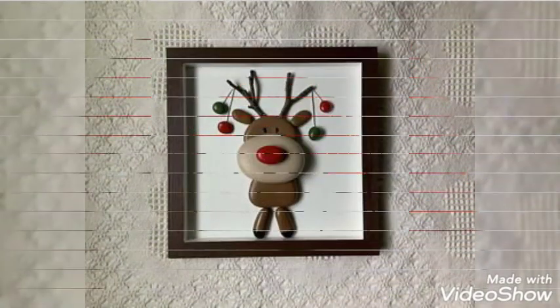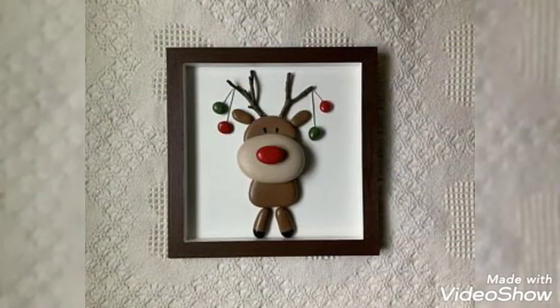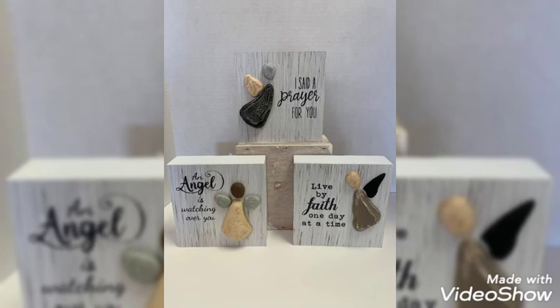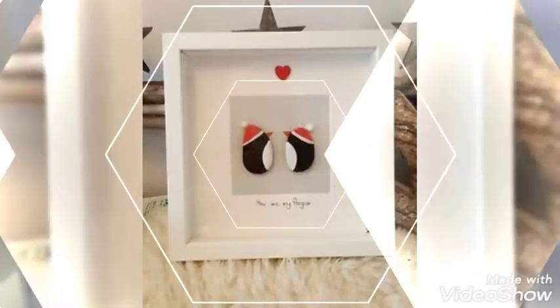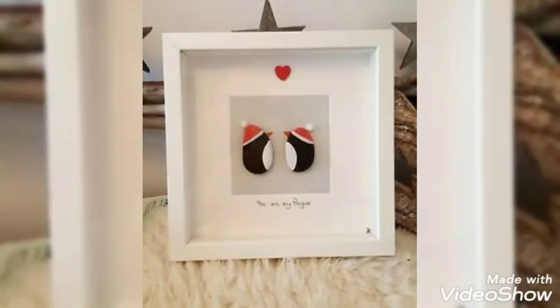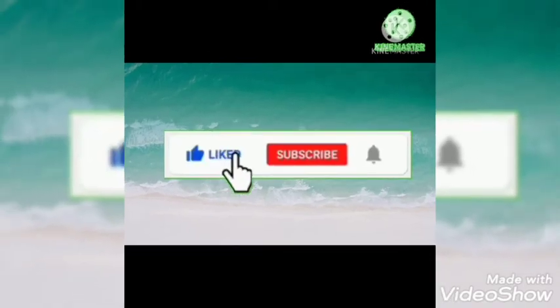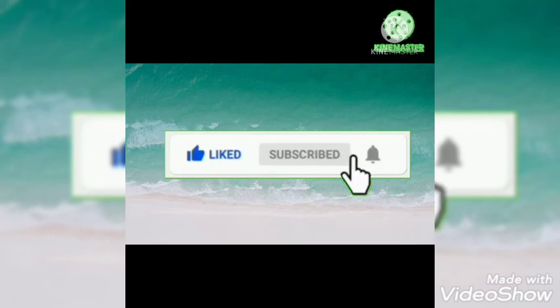They can also get inspirational and creative ideas. You can use them as a present on Christmas. You can put them as a photo frame or keep them as decoration pieces. It all depends upon your creativity. Thank you so much guys for watching. Don't forget to like our video, subscribe to our channel, and press the bell icon. Thank you so much for watching.